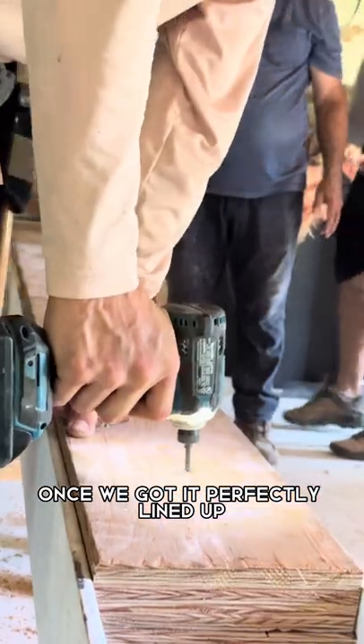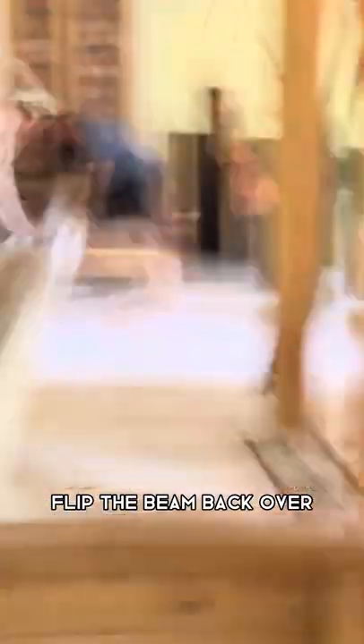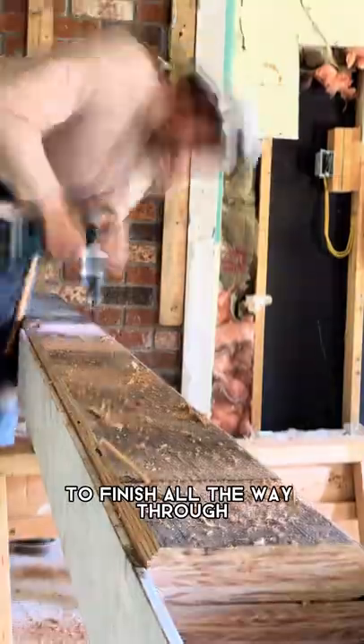Once we got it perfectly lined up, I will temporarily screw the board, flip the beam back over, and then use the same holes as a guide to finish all the way through.